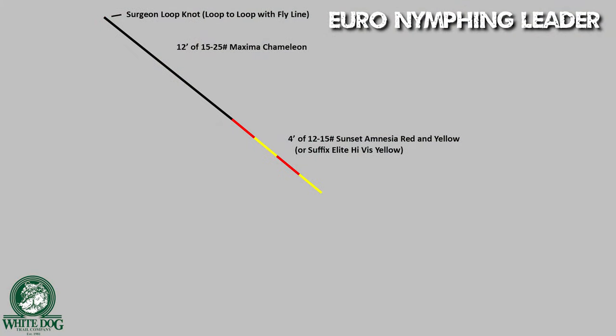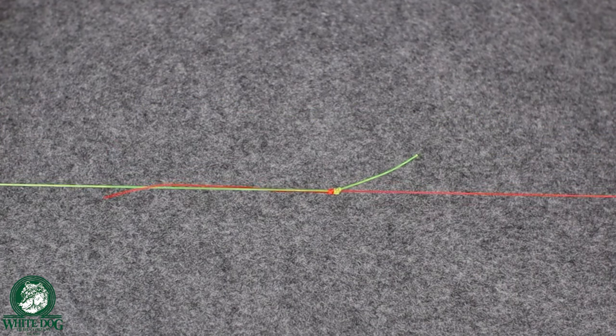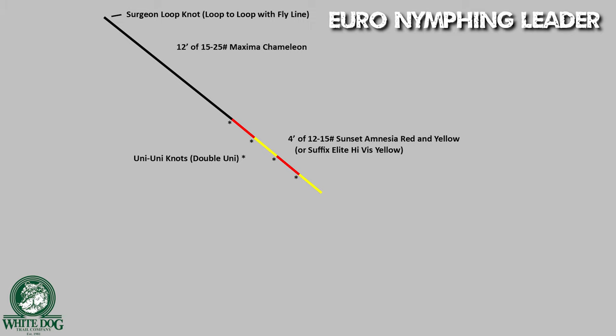As I'm tying these different sections of line — the thicker butt sections and the sighter material sections — when I'm tying those sections together, I am using a double uni knot, also called a uni-uni knot. I think this makes a smaller, very clean knot and it's really easy to tie. To terminate your high-visibility sighter, you're going to tie it to a tippet ring using just a clinch knot — nothing special — and cut that tag end down as low as you can.